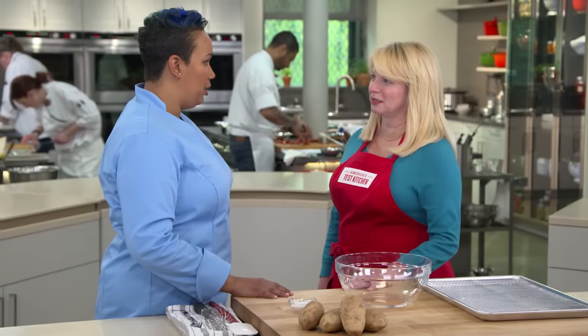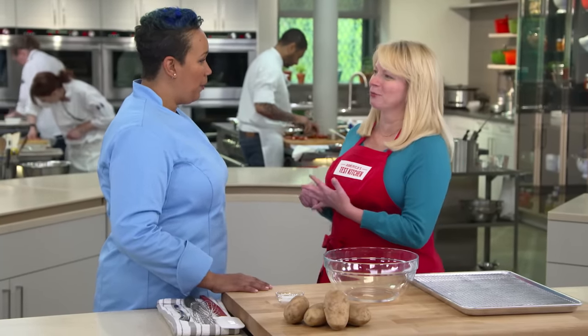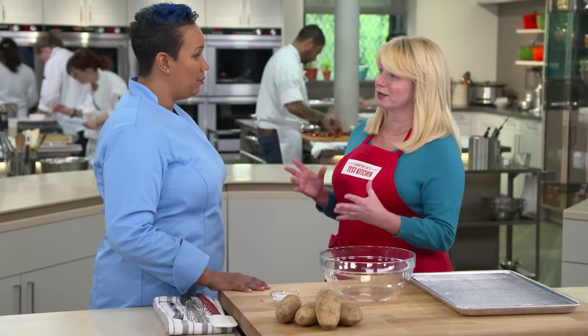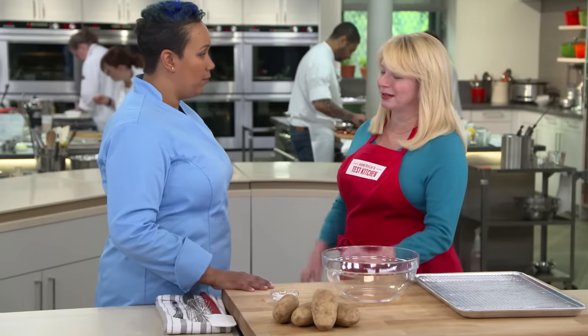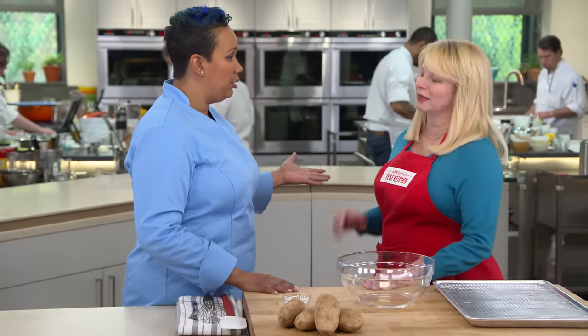Today we're going to do one of our favorite things in the test kitchen — we're going to brine potatoes. Now, we started brining beans a few years ago, and while I was skeptical, it really works — it changes their structure and how they hold on to moisture, much like meat. We're brining potatoes because not only do we want a delicious potato, we want the skin to be crispy and flavorful.